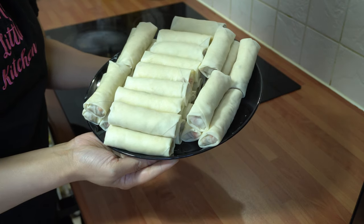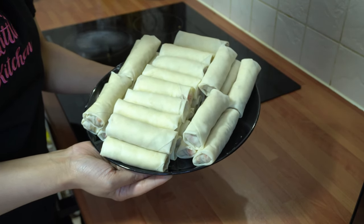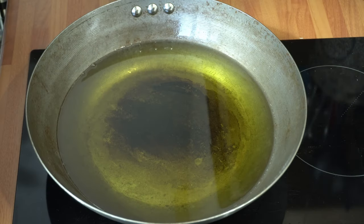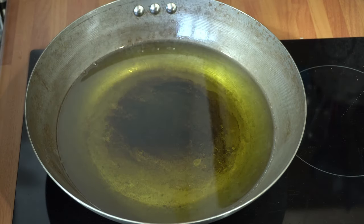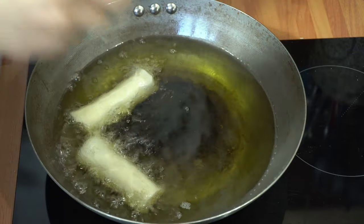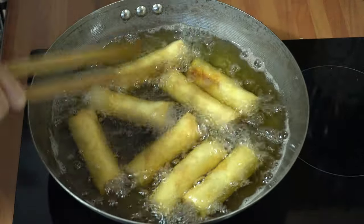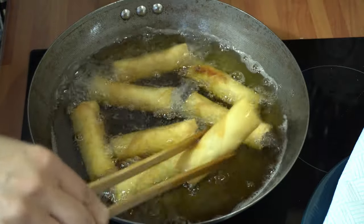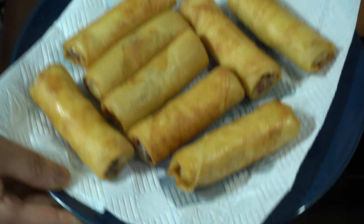All the chicken and veg rolls are ready now — I've made 28 rolls from this mixture. Time to fry them. I've got my wok nice and hot. Add the rolls in very gently and fry until they're nice and golden brown in colour. Then turn off the hob, take them out carefully and pop them onto a plate lined with kitchen paper.